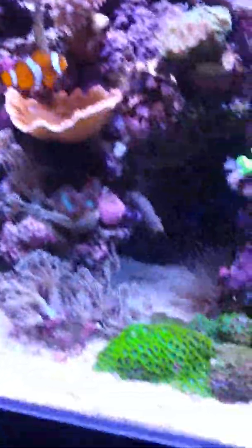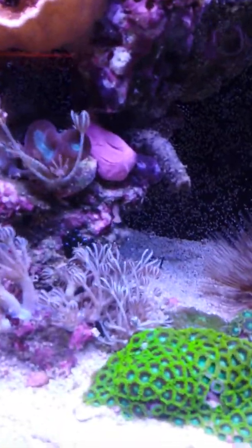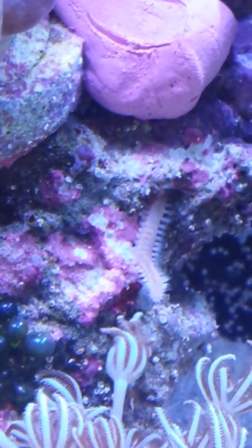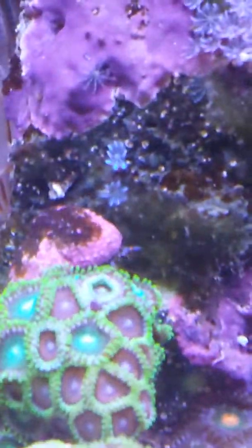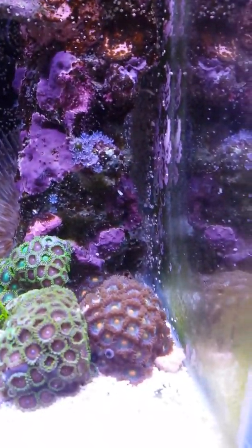Let me just wipe this down. So my big tube worm here — oh, there's a bristle worm coming out already, smells the food. That's one of my small ones but it's still a decent size. I've got my little blue hermit going for some food too. I've got a bit of hair algae there — or some algae — that's not good.